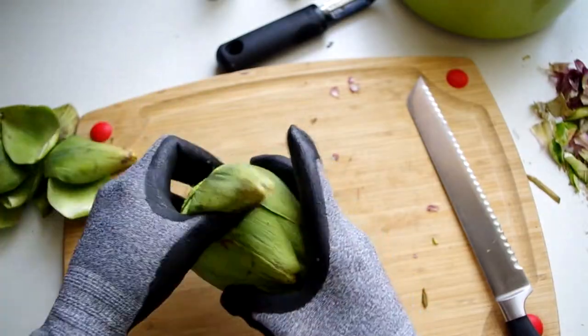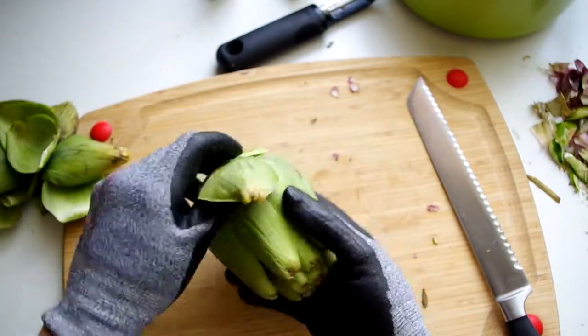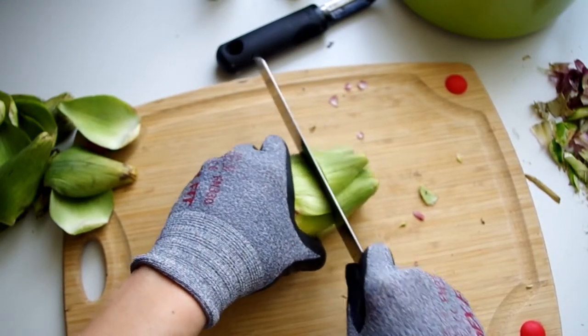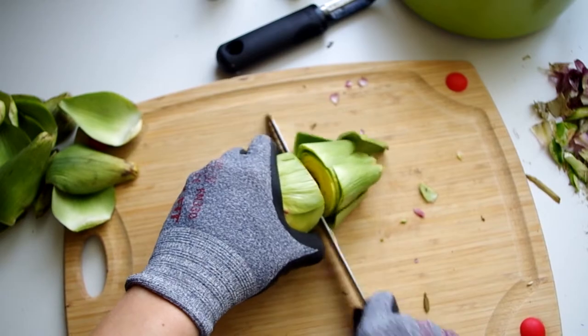So, you've done the dirty gritty work to remove all the woody and dry parts from your artichoke globe. The outer leaves are stiff at the tip, but they're meaty at the bottom, and those won't go to waste here.